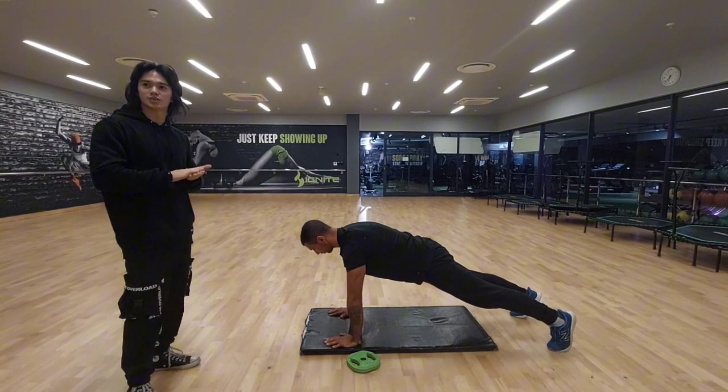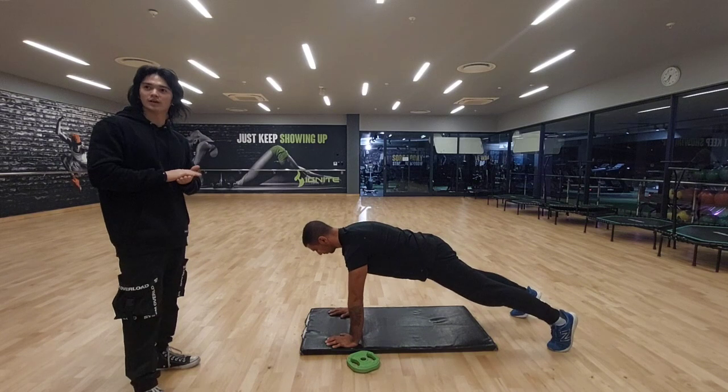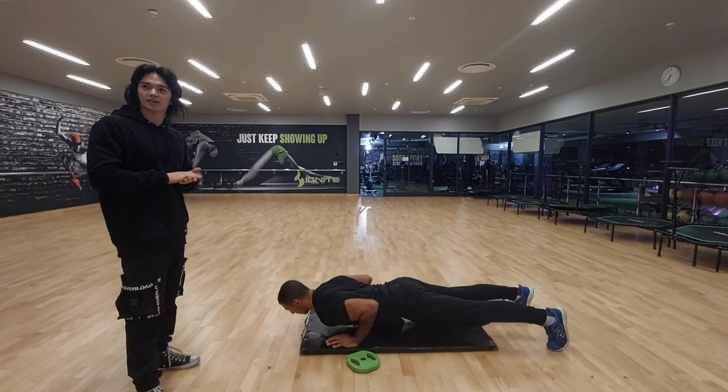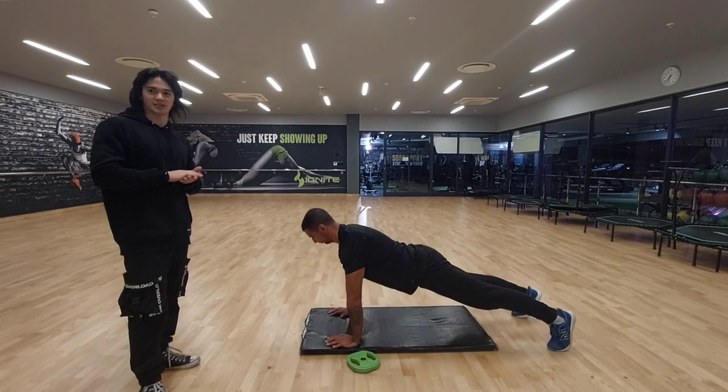So for the movement, you're going to start in a plank position, hands slightly wider than shoulder width. Lower your body until the chest almost touches the ground, then push up into the starting position once again.